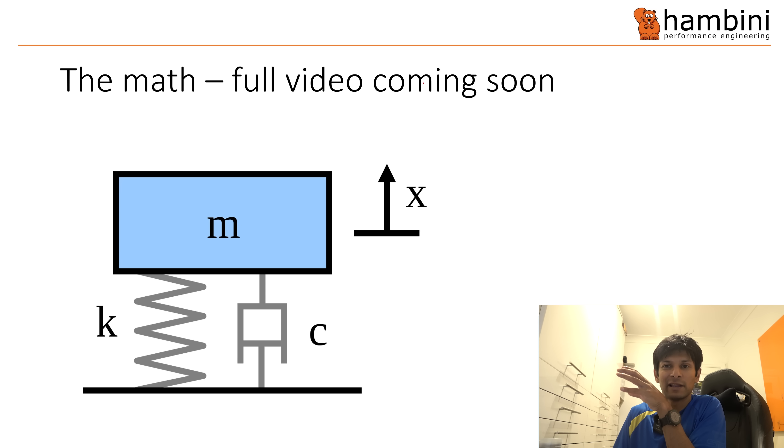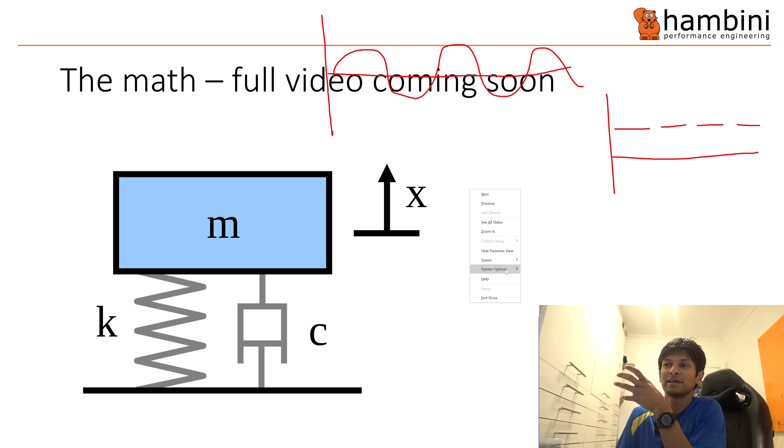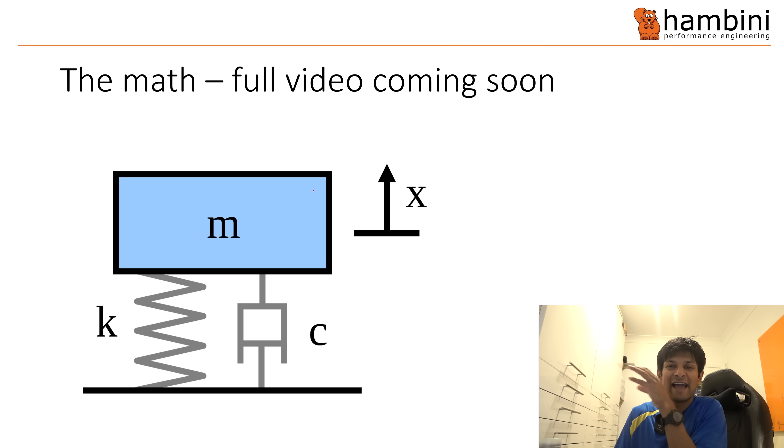Just to give you a bit of background on what compliance is: compliance is really the difference between vibration going in and the vibration being felt. So if we put in a little graph and the vibration looks like that, and what you feel is actually much smaller - you'd probably say that's a fairly compliant structure. The problem, and it is a very pertinent problem on a bike, is the maths behind it.